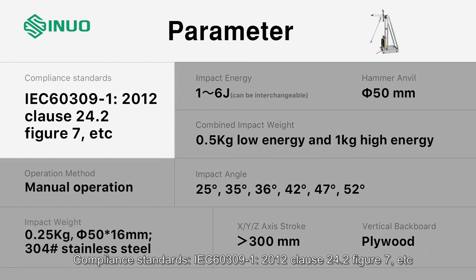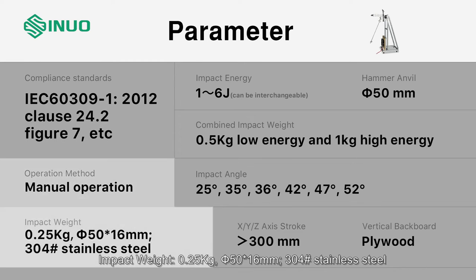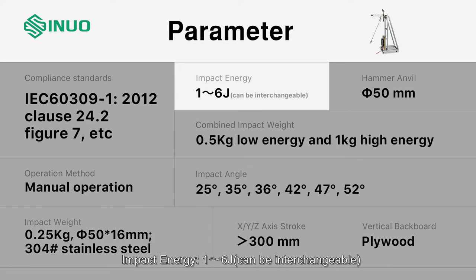Parameters. Compliance standards: IEC 60309-1-2012, clause 24.2, figure 7, etc. Operation method: manual operation. Impact weight: 0.25 kg. Dimensions: 50 × 16 mm, 304 stainless steel. Impact energy: 1–6 J, interchangeable.